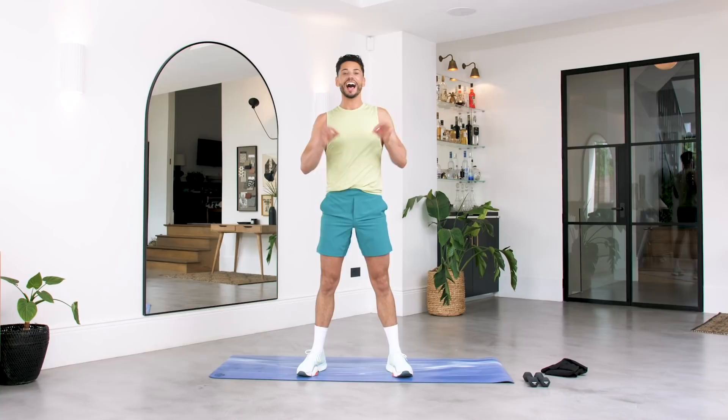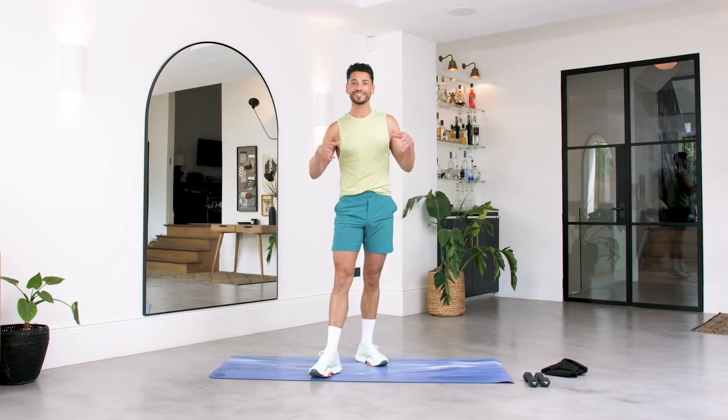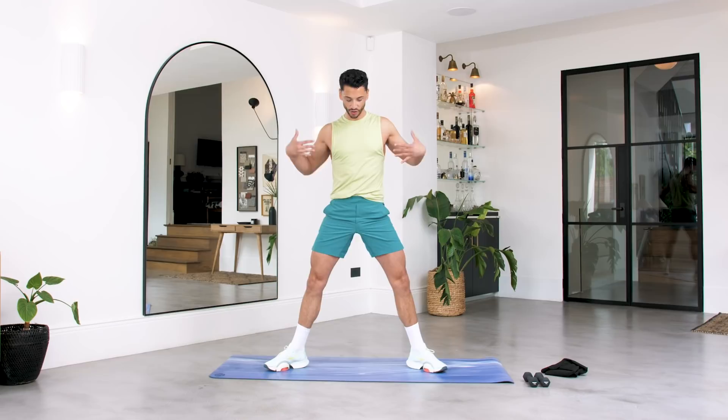Hello Body Coach TV, my name is Leroy and I am one of the new trainers. I've got here a beginner's workout designed to sculpt and strengthen your entire body. All you're going to need is some small weights, or if you don't have that you can get two tins, two water bottles, anything you have at home. So find a spot and let's get hot.